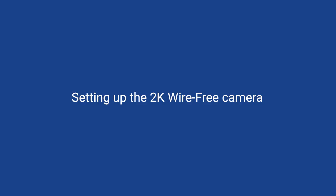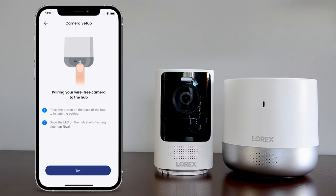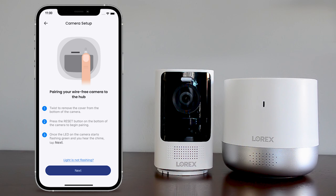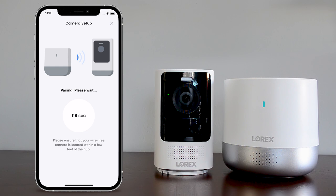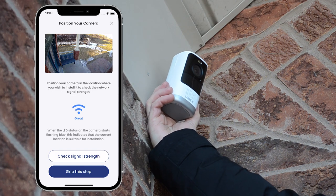Setting up the 2K wire-free camera. First, ensure the wire-free camera is located within a few feet of the hub. To pair the camera to the hub, start by pressing the pairing button on the back of the hub. Once the LED on the hub starts flashing blue, tap next. Now, press the reset button on the bottom of the camera to begin pairing. Once the LED on the camera starts flashing green and you can hear the chime, tap next. Wait until the pairing process is complete. After the hub and camera are successfully paired, tap next.